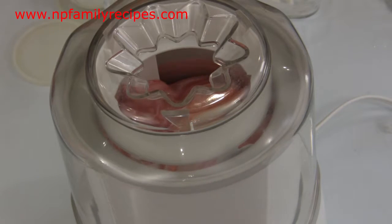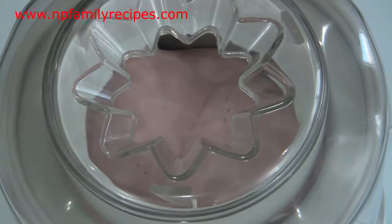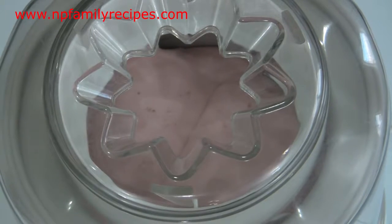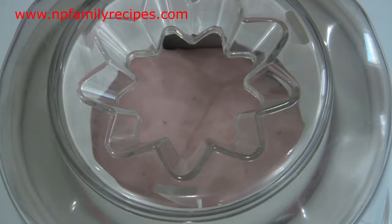If you don't have an ice cream maker, it's just fine. You can mix the strawberry and yogurt together, pour it into a container, cover it, and then place it into the freezer. But it will take you about seven to eight hours to finish the process.